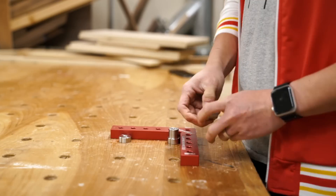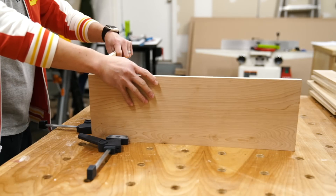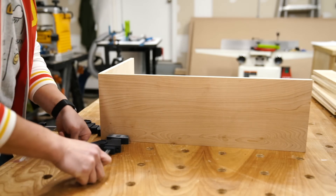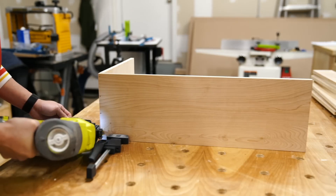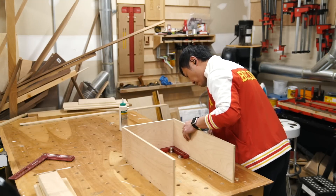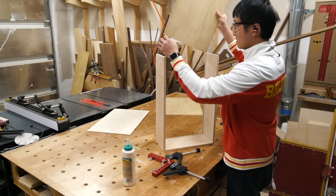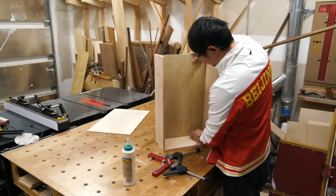I used the clamping square and dog holes on my workbench to square up the sides before gluing and brad nailing the three sides together. With the drawer bottom cut out, I just had to apply some glue in the dados, drop the bottom in and glue up the fourth side. Rinse and repeat for the rest of the drawer boxes.